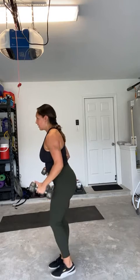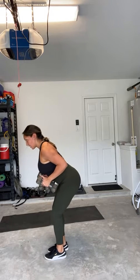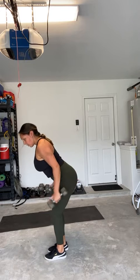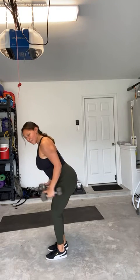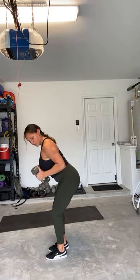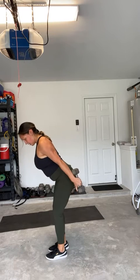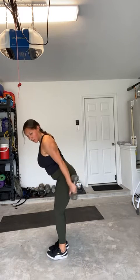From here we're going to do tricep extensions — just warming up, not doing anything super heavy. Bending over slightly, softening the knee, locking those elbows into your body, thumbs at the end of the weights for more extension. You want to keep your shoulders back and extend from here — inhale as you come forward, exhale as you extend out. Keep your core nice and tight. Your chest stays lifted even in that bent over position, so you shouldn't be rounding at the back. No rocking — you want those elbows attached to your waist the whole time.